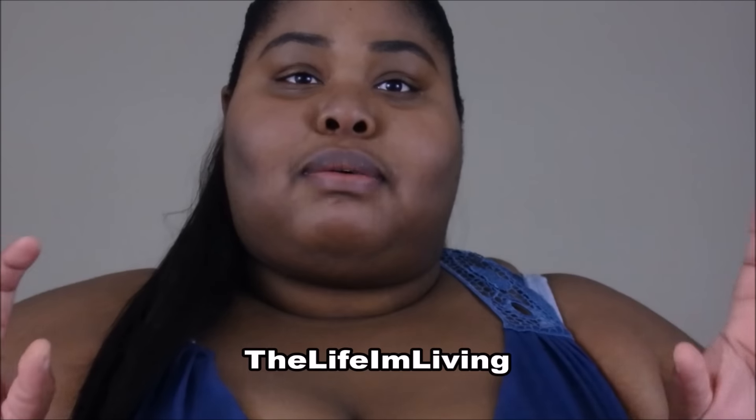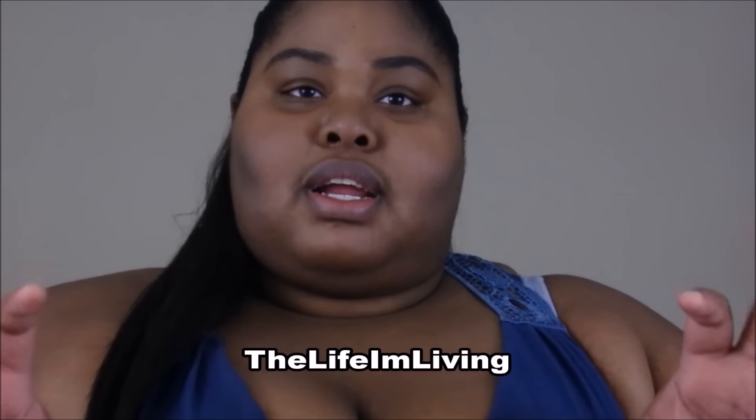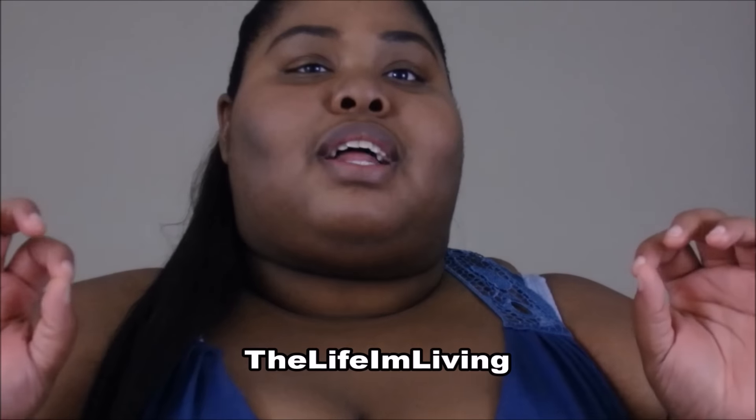Hello beauties, I'm back finally with a video that was requested by — I think it's Anissa — she has her own wonderful channel which is The Life I'm Living, and I'll try to leave the name and a link in the description box. She requested that I do the look I did in a haul a while back, the purple eye look. I already did my eyebrows off camera because they take me the longest and they're frustrating at times.